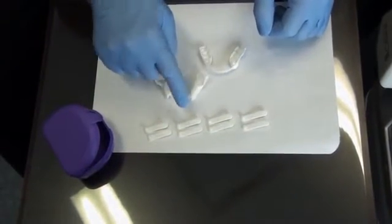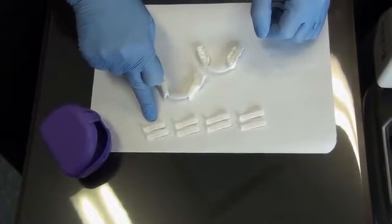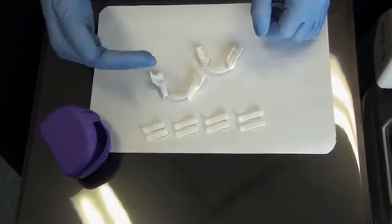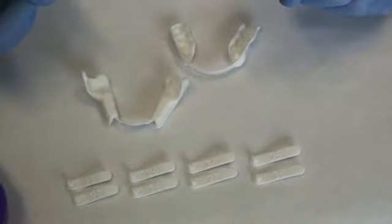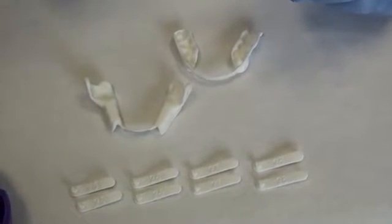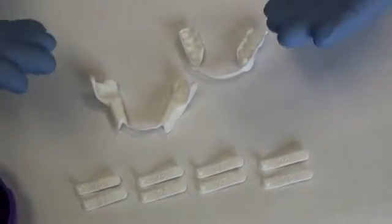Upon delivery, the device includes four rods. The shortest rod, in this case the 25 mm rod, corresponds to the maximum position registered with the George gauge. Using this rod, we will validate that the position represents 100% of the patient's mandibular advancement.